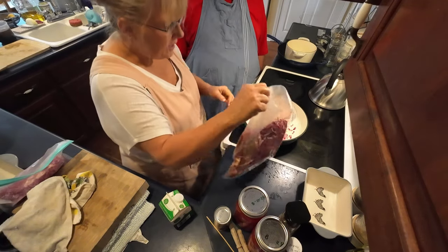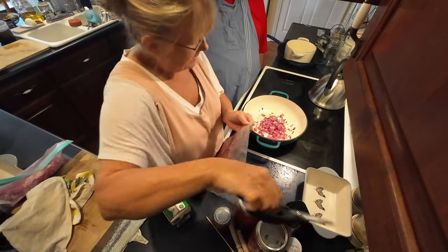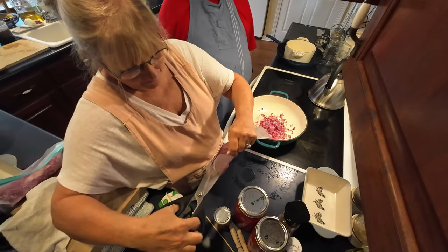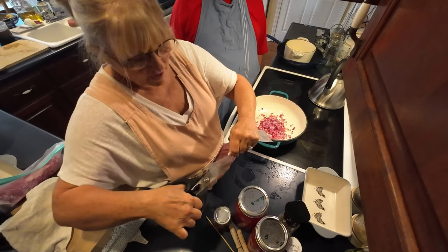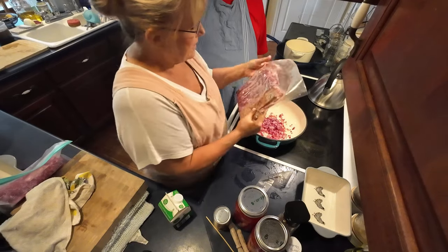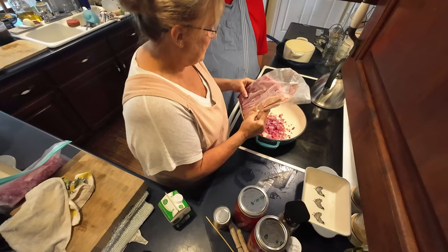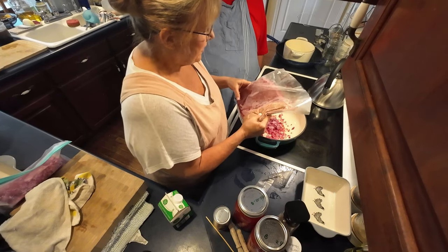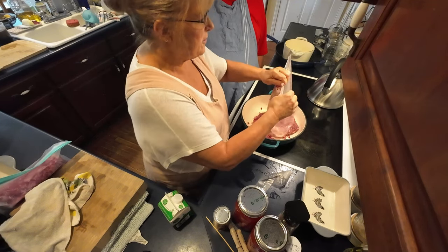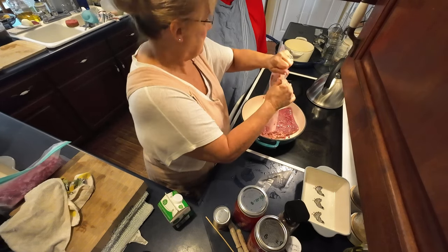We're going to add about a pound and a quarter to a third of ground beef, and about a third of a pound of sausage. I've got the ground beef and sausage frozen together. We've got our ground beef, sausage, and onions in here. If you don't have one of these little meat choppers, you ought to get one. Mine's kind of thin and it flexes, so you have to work really hard with it.